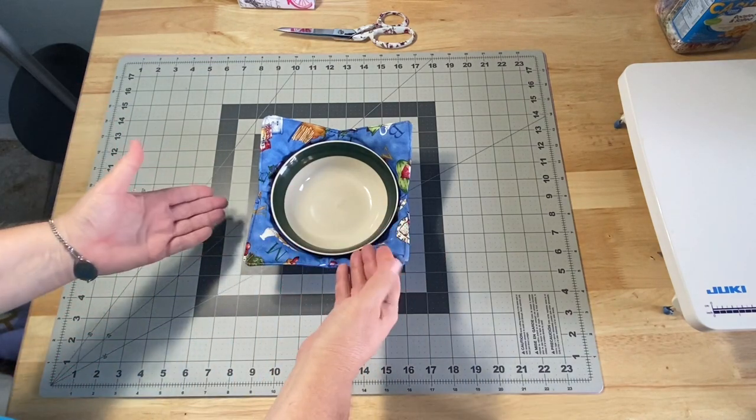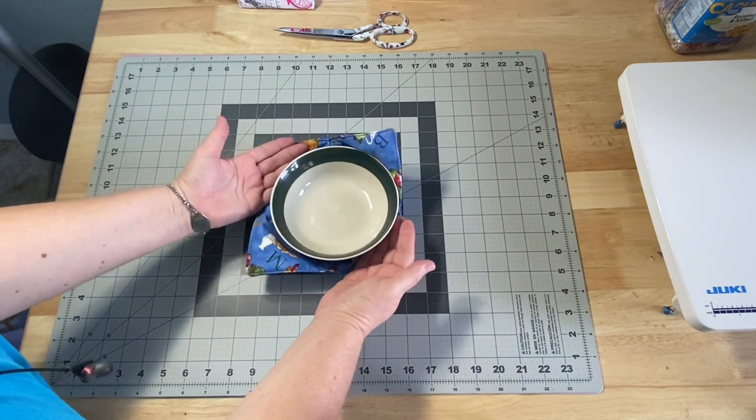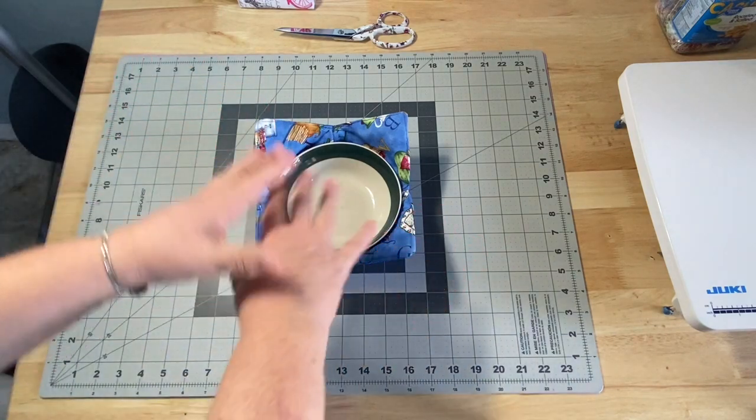My bowl is just about six inches across and it seems to work pretty well. You can make it a little larger or a little smaller depending on your soup bowl. If you make your square smaller, this part will be smaller and the sides will go down. If you make it larger, you'll have more of your sides coming up and it'll fit a larger bowl.